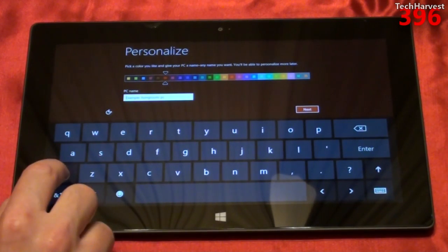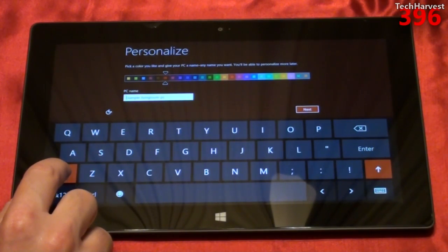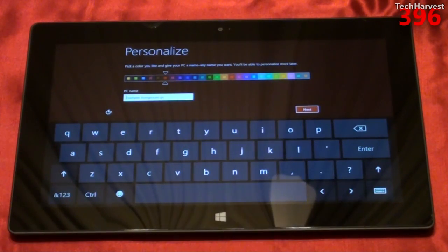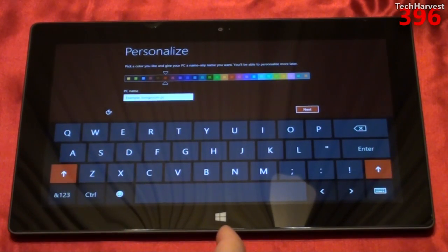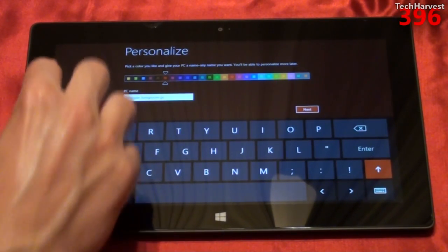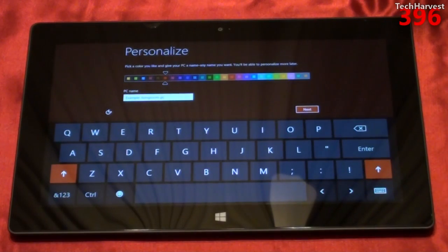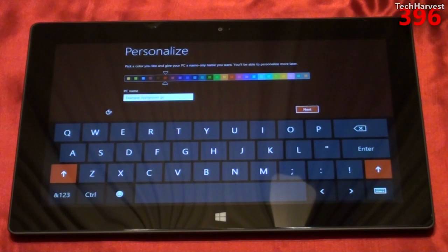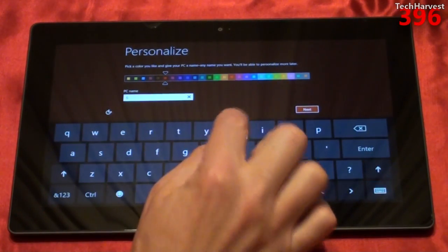Let's name this computer. I might as well just go with Surface. As you can see, here's the keyboard. One of the things I like about Android is when you hit the shift key, you have a representation of a capitalized or lowercase letter — the same is true here on Windows, but that is not true on iOS. The only thing I would like is a row of numbers, but that would probably take too much screen real estate. I've only seen a row of numbers on the HP TouchPad. So let's call this Surface.